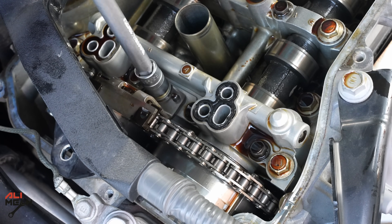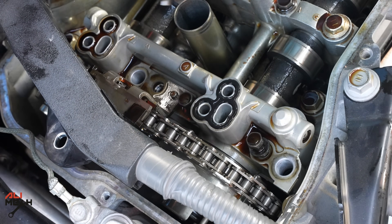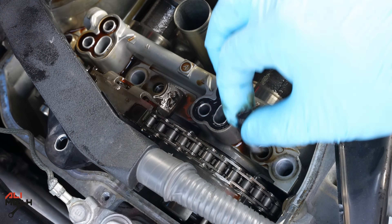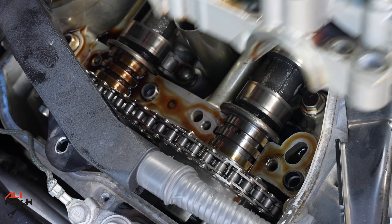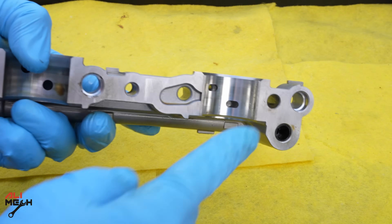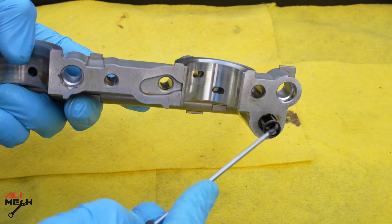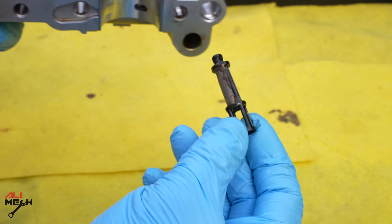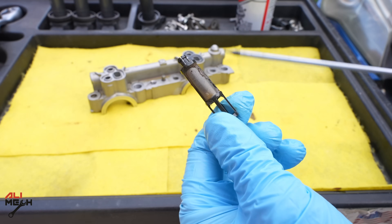We're going to have to remove this piece, which is bolted on with three 12 millimeter and three 10 millimeter bolts. Here is the camshaft cover — the filter is located here, so we're going to have to take it out with a flat screwdriver like this.